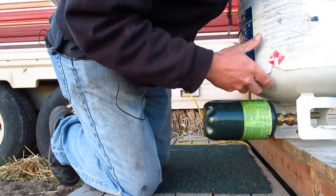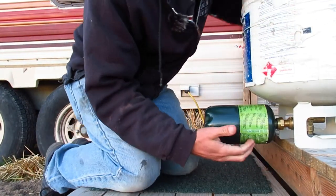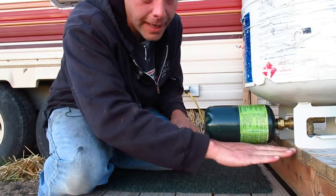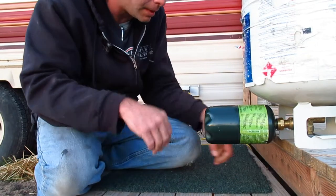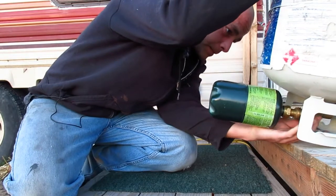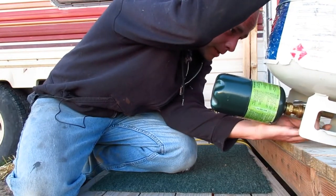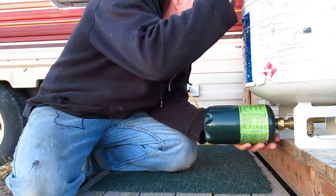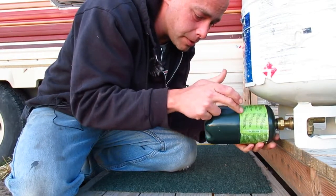Then you just take your little can and screw it onto the adapter. You've got to turn it upside down, hanging it over a ledge so there's space for the can to hang down — it won't sit flat on a flat surface. Then you just reach in and turn the valve on, and you can actually hear the propane going from the big tank to the little tank.